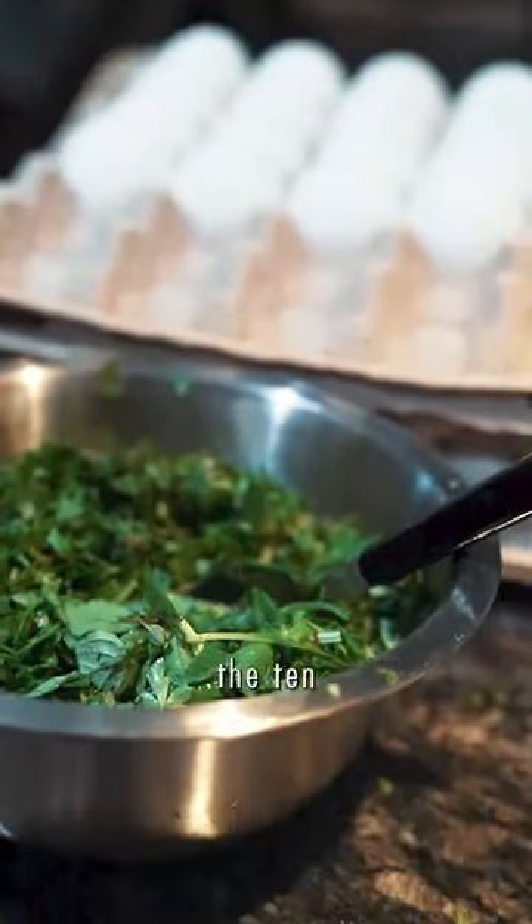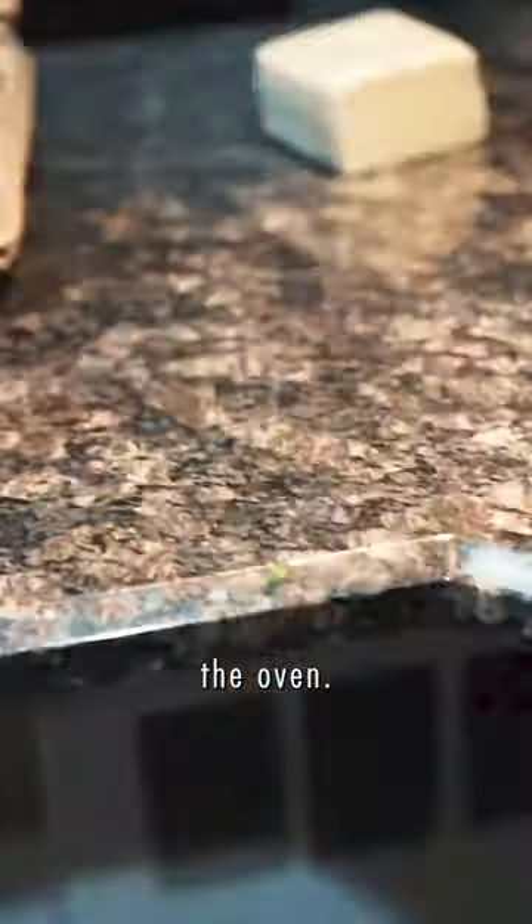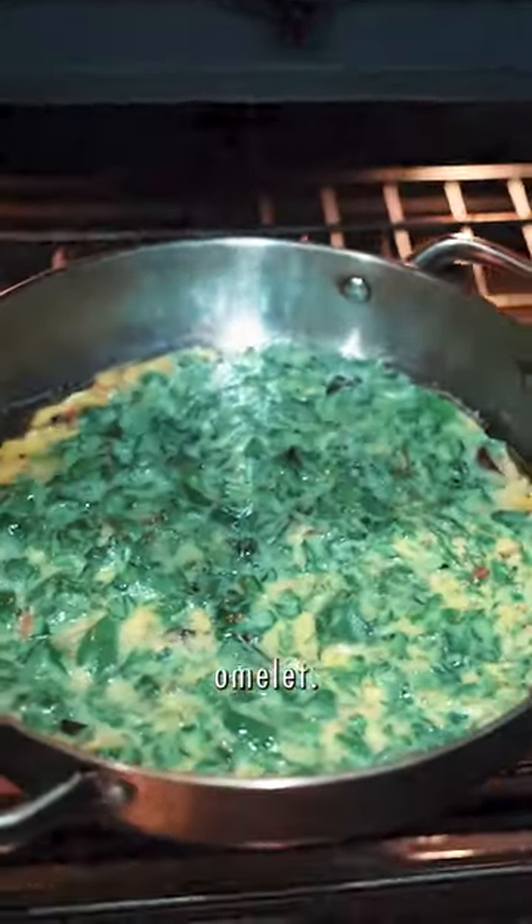We chopped it all up, mixed it with 10 eggs, and threw it in the oven. Ladies and gentlemen: a 10-egg garden omelet.